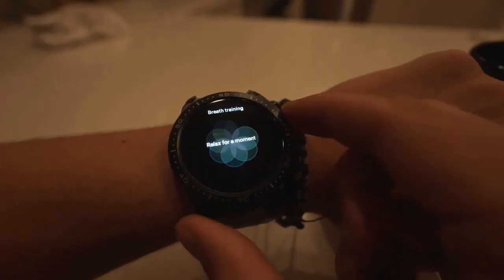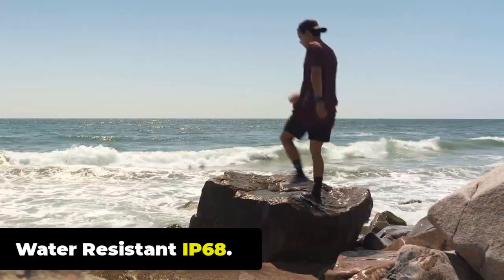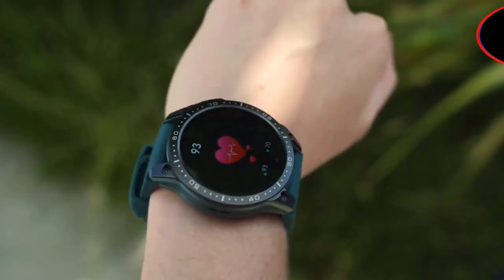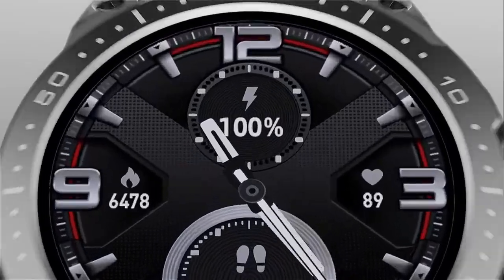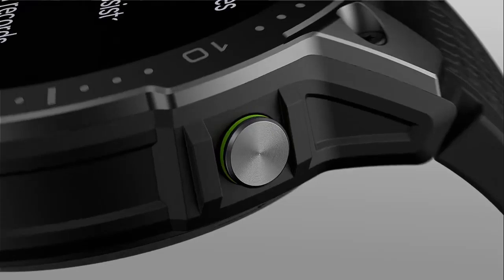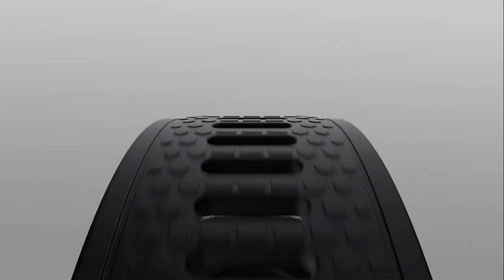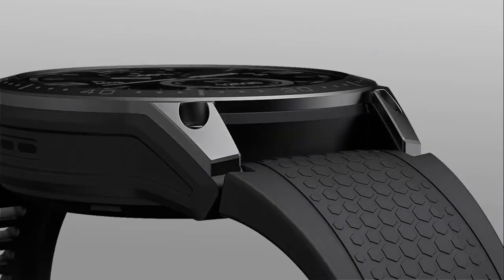When a notification is received on your phone, it is mirrored to the smartwatch, allowing you to view it without taking out your phone. With an IP68 rating, the watch is water-resistant in fresh water to a maximum depth of 1.5 meters for up to 30 minutes and protected from dust. However, certain activities such as diving, high-pressure water activities, or exposure to hot water may exceed the capabilities of an IP68-rated device.